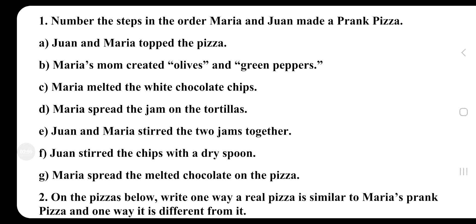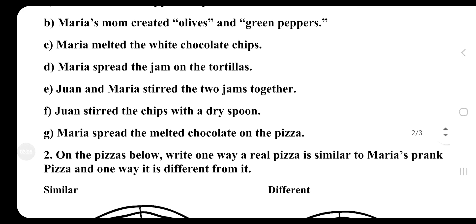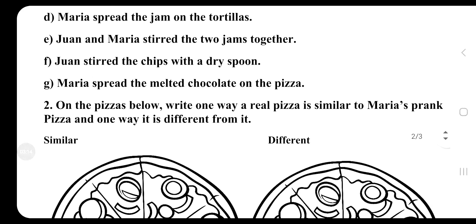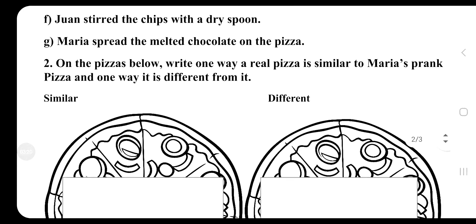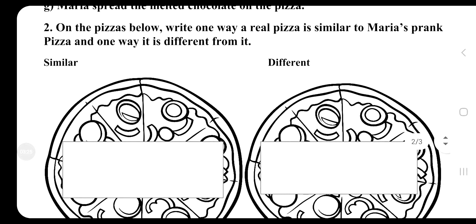Number the steps in the order Maria and Joan made a prank pizza: Joan and Maria topped the pizza. Maria's mom created olives and green pepper. Maria melted the white chocolate chips. Maria spread the jam on the tortilla. Joan and Maria stirred the two jams together. Joan stirred the chips with a dry spoon. Maria spread the melted chocolate on the pizza.